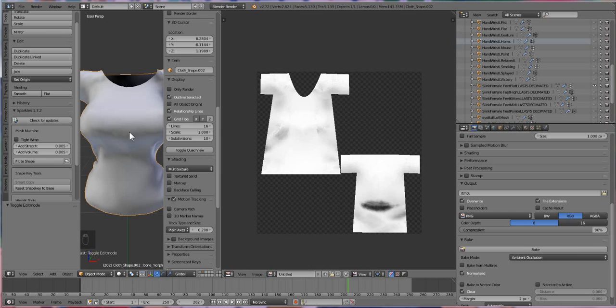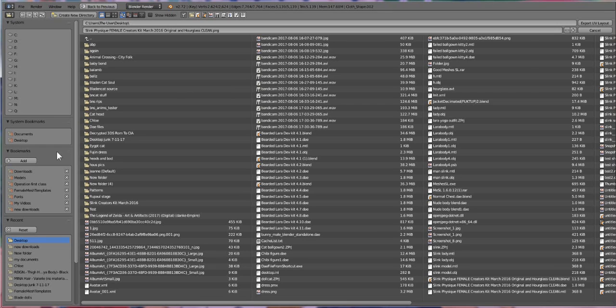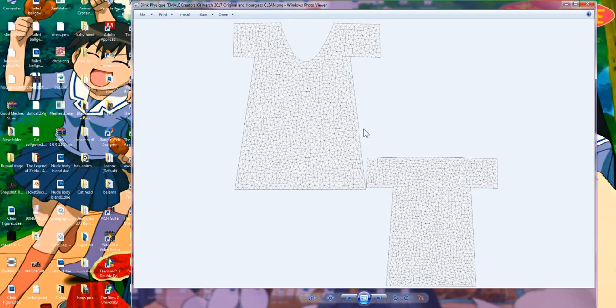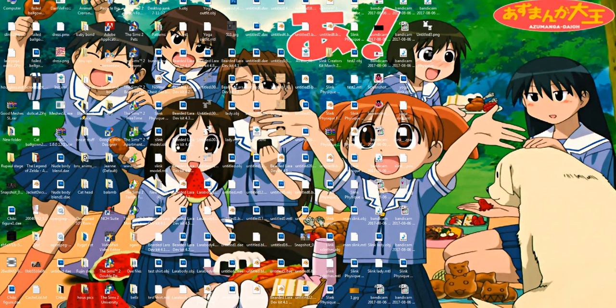Another thing someone asked: what if you don't want to put the texture in here, but instead want to give somebody a wireframe template? I think I know how to do that — go to UVs, then Export UV Layout, and it gives you a wireframe outline so people can do their own texturing from that template.